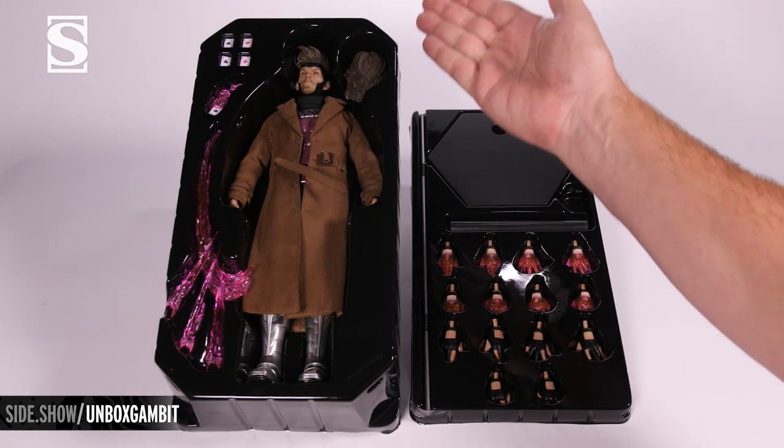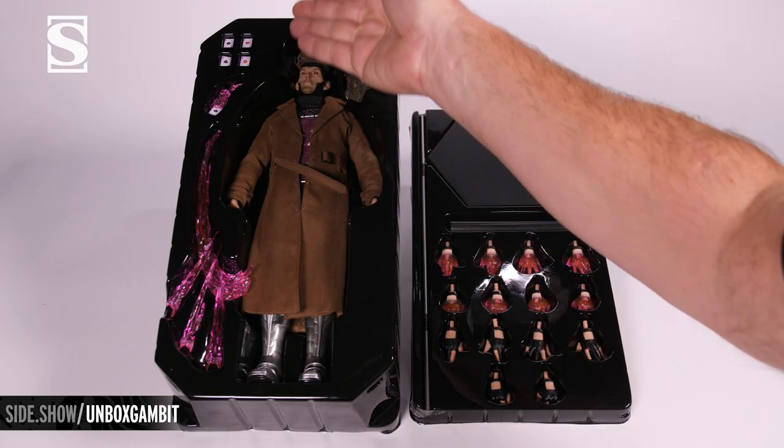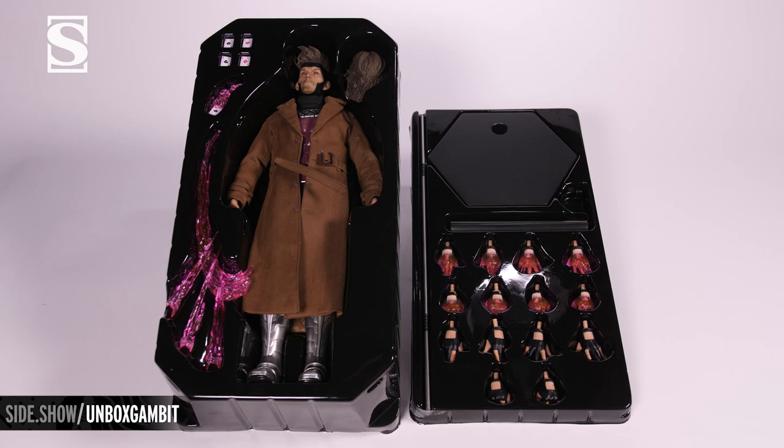You have two trays. The upper tray holds the figure, the swap-out hair portrait, the triple card throwing effect, the single card, and four individual playing cards. On the lower tray are the staff, figure stand, and 14 additional hands.